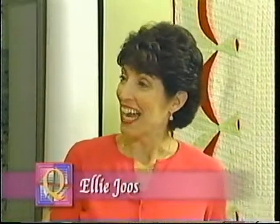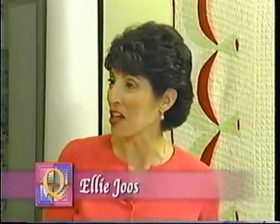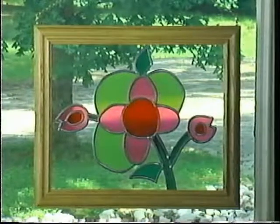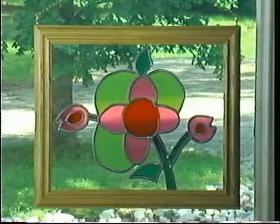Our guest today is going to show us how to make faux stained glass using your quilt as an inspiration for the pattern. Let's welcome Ellie Joes. We have a great project today using this quilt and its floral design to create faux stained glass. From a distance you think it's real stained glass, and then you get up close and say — what is that? It's wonderful.